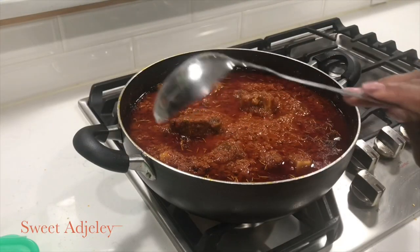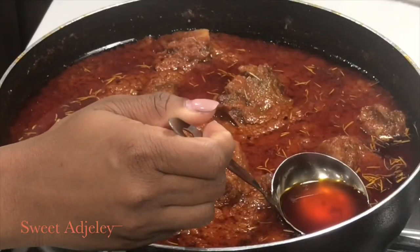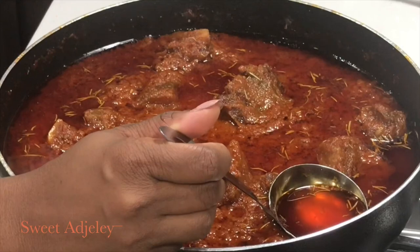So to begin, after you've turned your fire off, you need a ladle — a small one like this — and a container to store your oil, that is if you intend to reuse it.